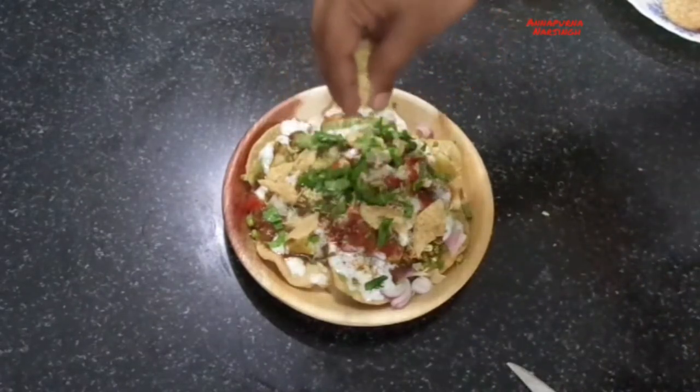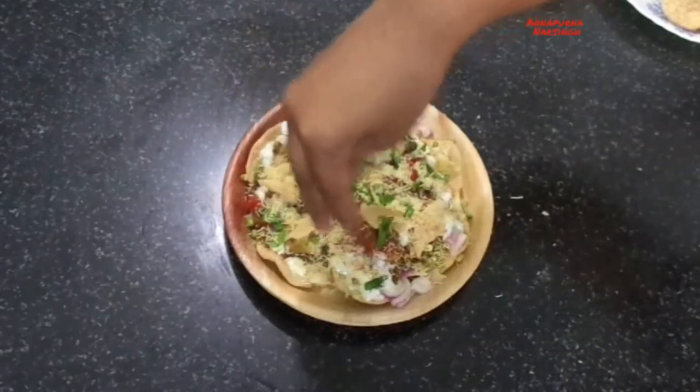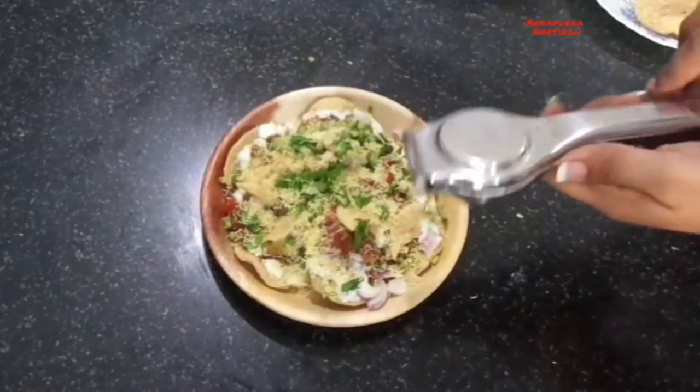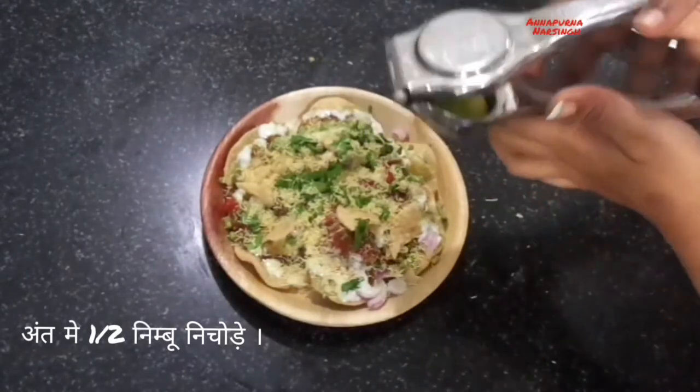If you make it at home it will be one hundred percent hygienic, healthy, and nutritious. After that take half a lemon and squeeze over the chaat. If you like tanginess, otherwise you can skip this.